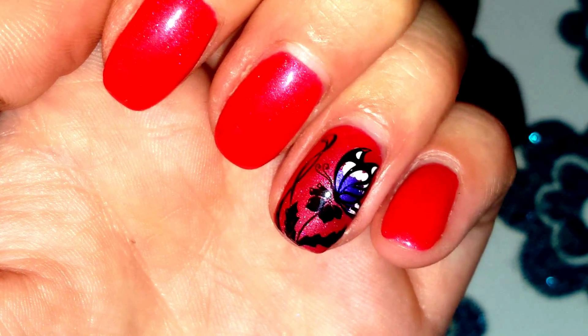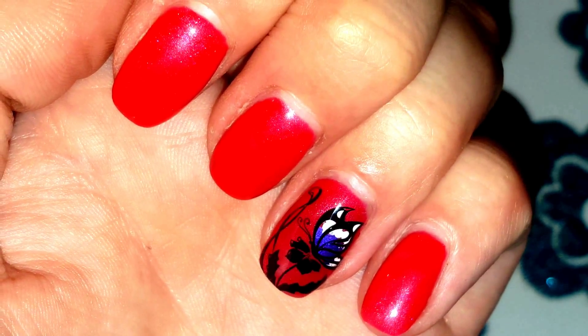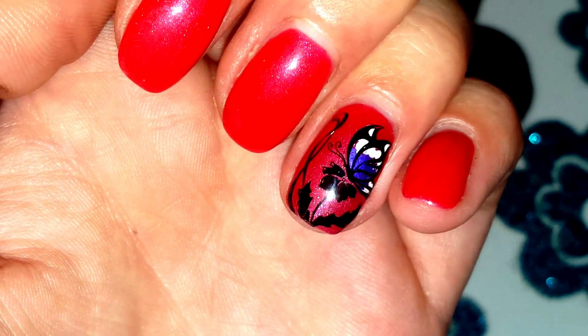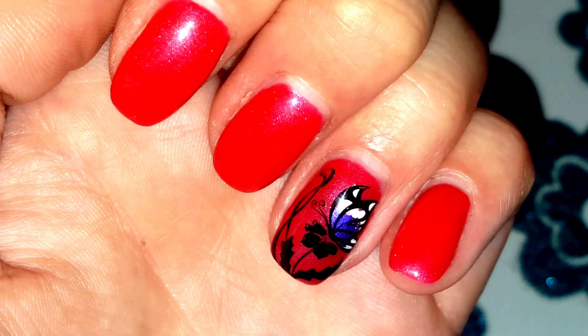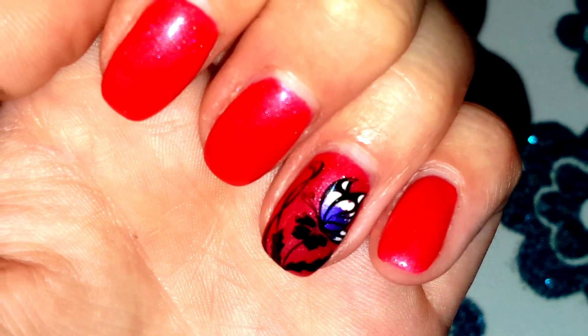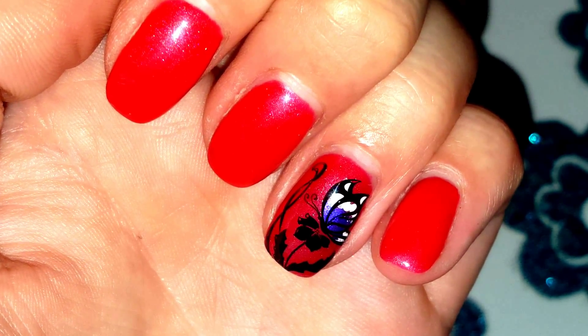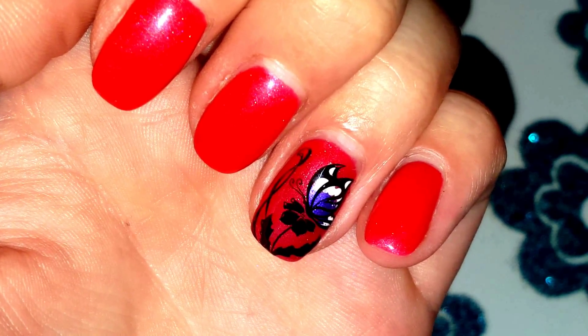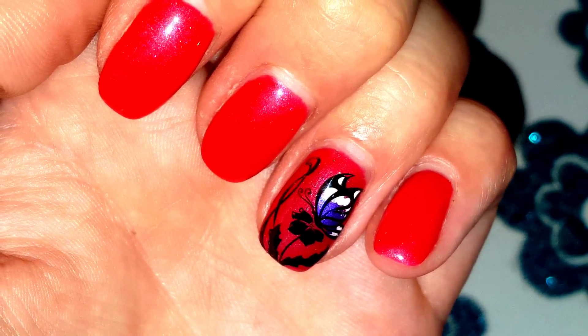Really cute and really simple — I just love it. I hope you guys all like it too. Let me know in the comments box below, and don't forget to give me a thumbs up. As always, subscribe for more nail art tutorials. I'll see you next time, bye!